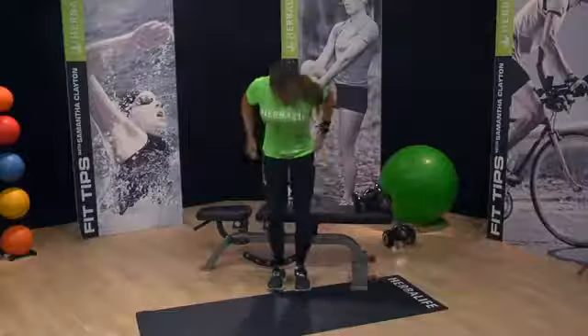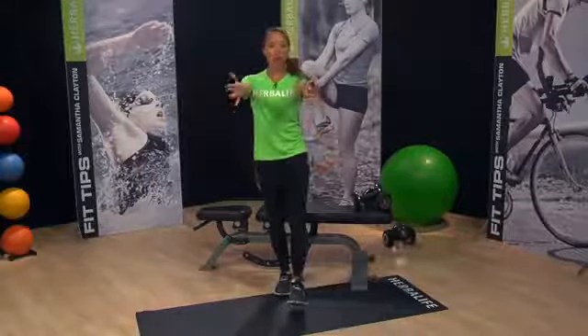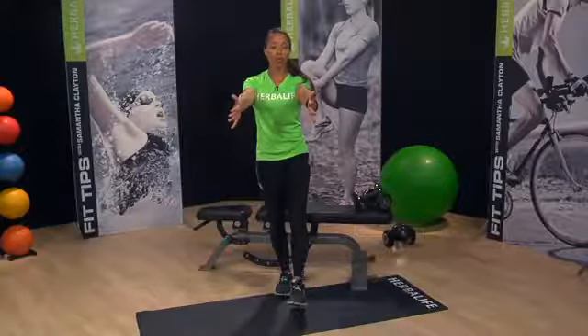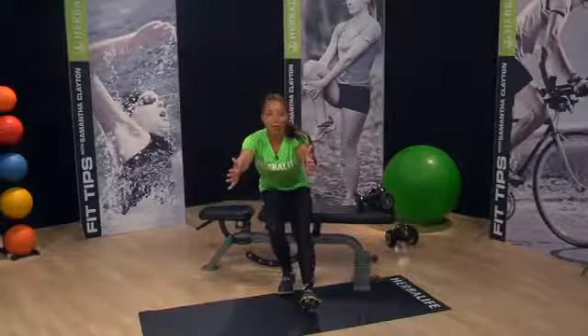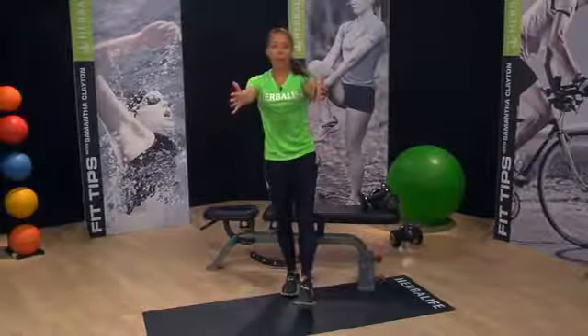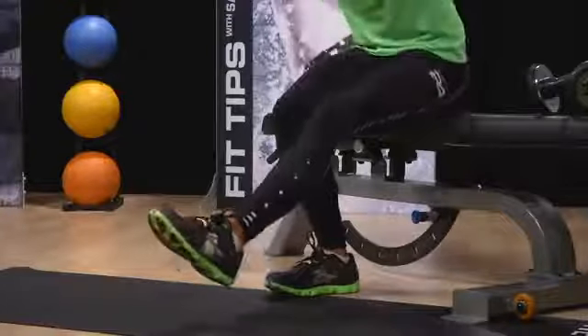Let's start out with a beginner version. You'll need a stable chair or bench behind you to help you with this exercise. Stand on one leg with your arms straight out in front of you. Slowly and with control, lower yourself down. This is really hard, so a bit of wobbling is to be expected. Ensure you keep your body weight in your heels and make sure that your knee does not cross the line of the toe.